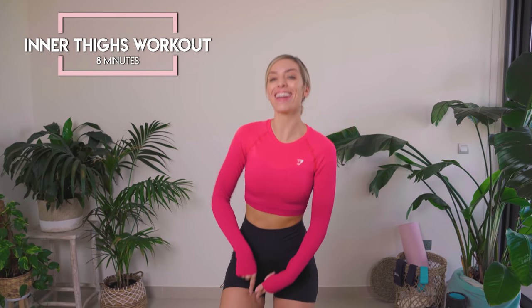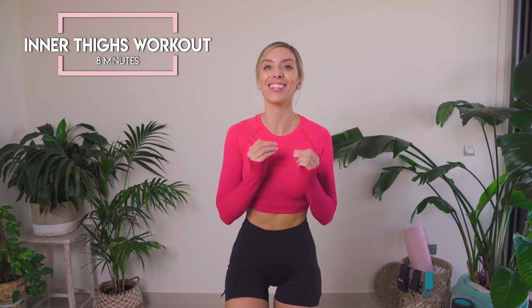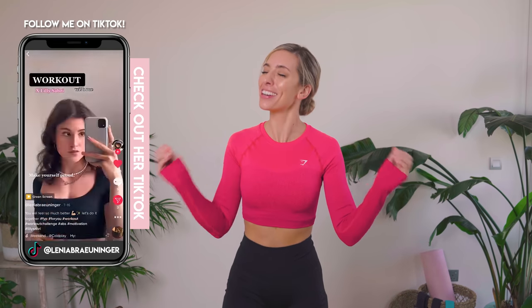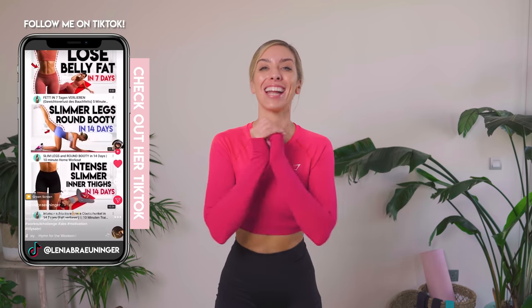This is your 8-minute inner thigh tighten and tone. We're going to be working into this area right here. Trust me, it is going to burn. This workout is going to help you get results. All you're going to need is a Pilates ball. If you don't have a Pilates ball, you can just grab a pillow. The Pilates ball will make it so much harder.